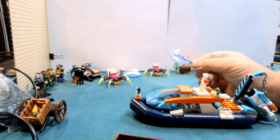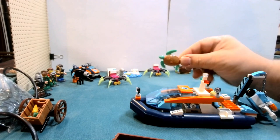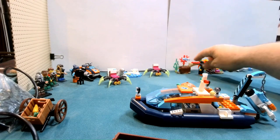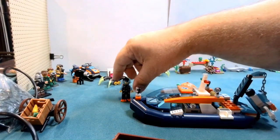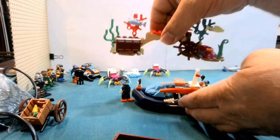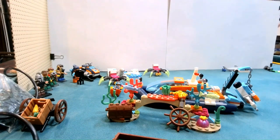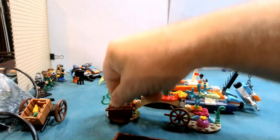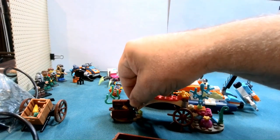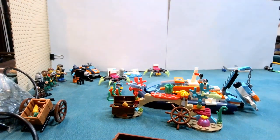We actually get some new animals. So we get a stingray, we get a large tortoise, a small tortoise, we get three minifigures, and we have a small build here. We get a couple fish, a little crab, we have a treasure chest here, and we have some gold and a golden cup or chalice in there.